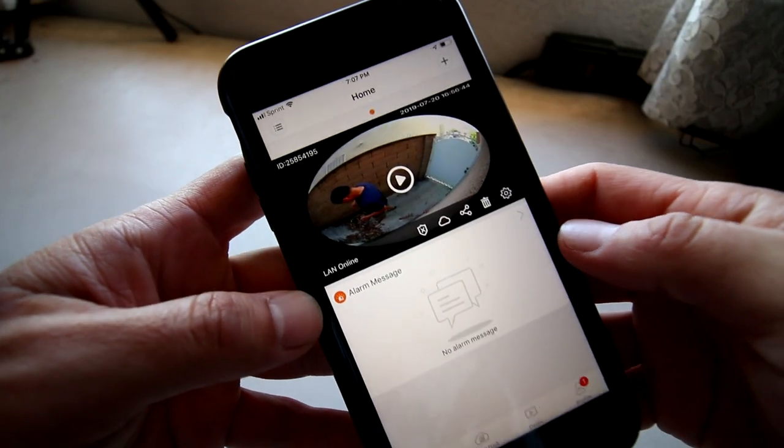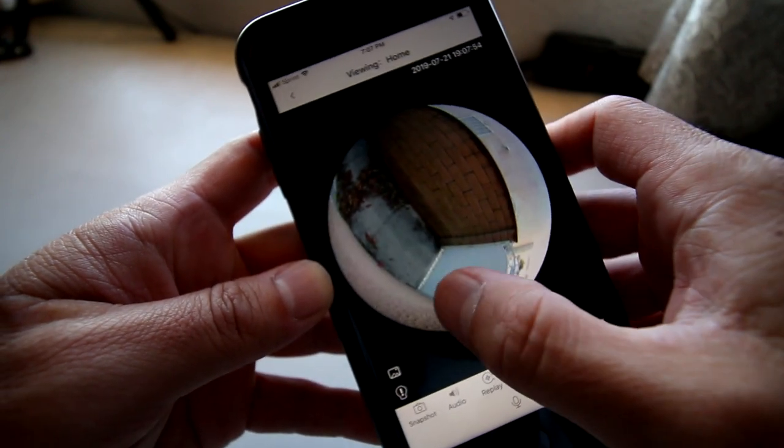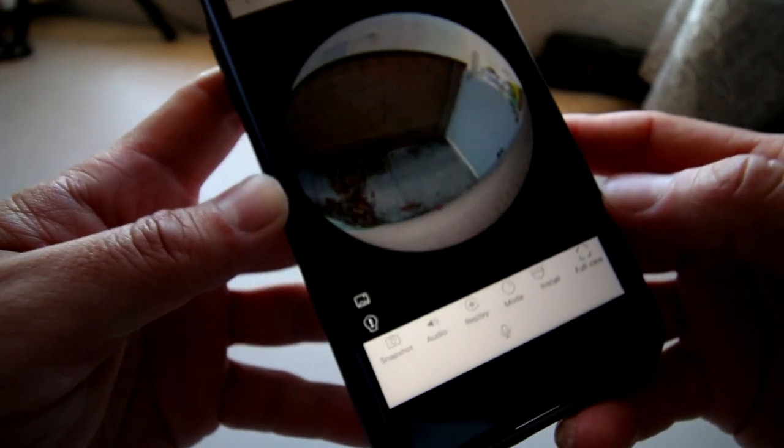Since the camera is already set up, when you run the app it should work right away. If you click Play, you should see the live view immediately. You can slide back and forth on the bottom to rotate the image, and use two fingers to zoom in and out.